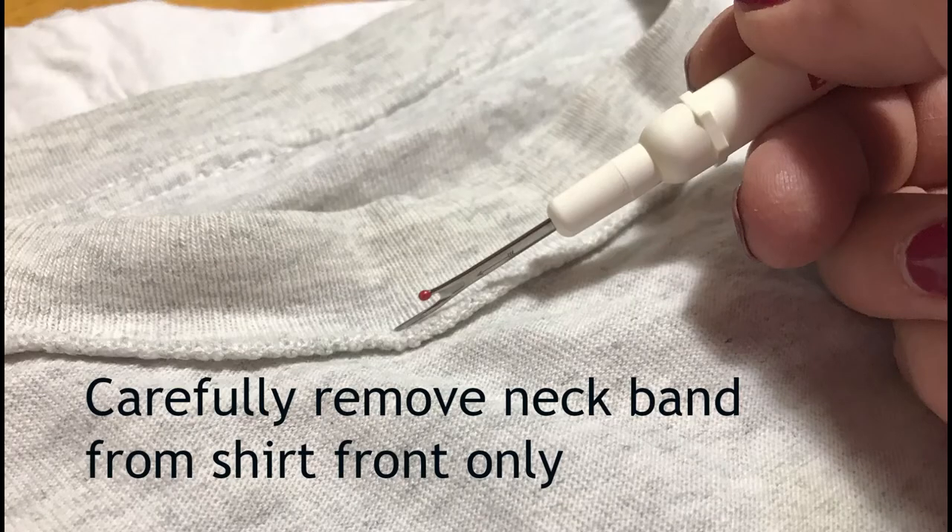We will be removing only the front part of the neck band. Be sure to leave everything intact that is related to the shoulders and the back. You don't want to get involved in the shoulders at all or you might end up with a lump on your shoulder. Carefully remove the front band from the t-shirt with the seam ripper.